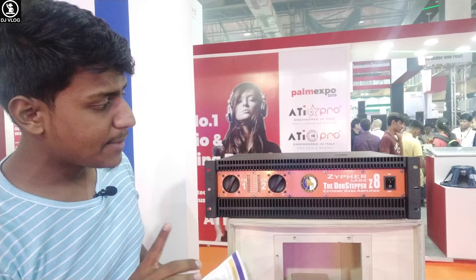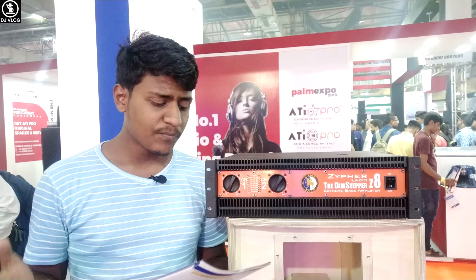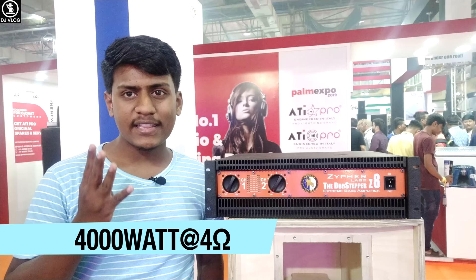The model number is Z8. At 8 ohms, you can see 2450 watts — good for heavy-duty speakers. At 4 ohms, you can see 4000 watts.